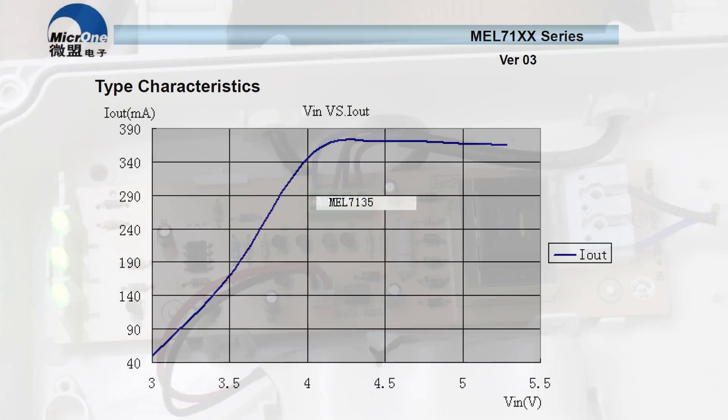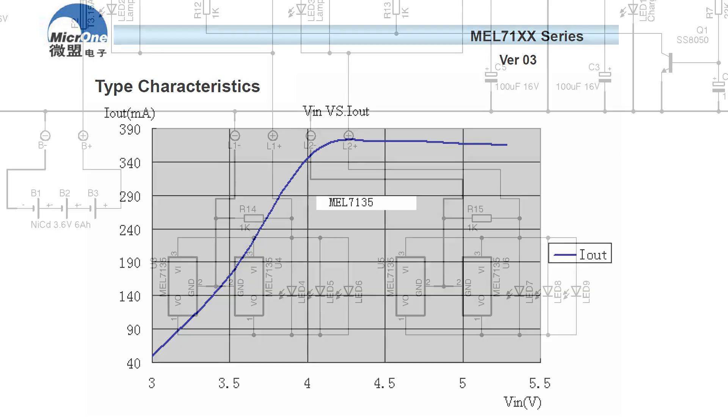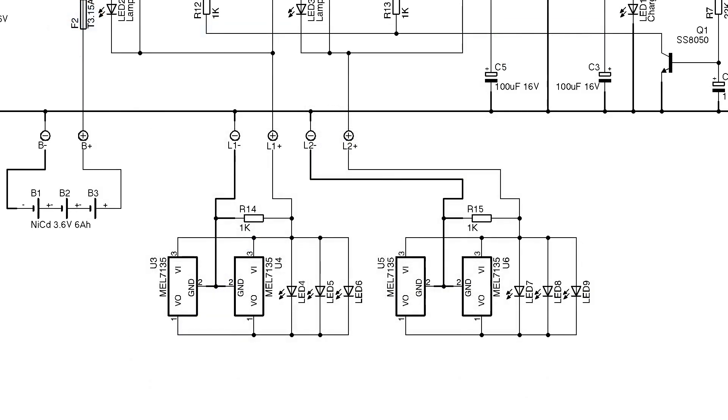The datasheet for the constant current regulator has a chart showing output current versus supply voltage, and it suggests that the battery voltage needs to be around 4 volts in order to get the 2 × 375 milliamps required for a 3-watt output — two times because each lamp has two regulators in parallel sharing the load. So let's put a voltmeter across the lamp supply and an ammeter in line and see what we get.